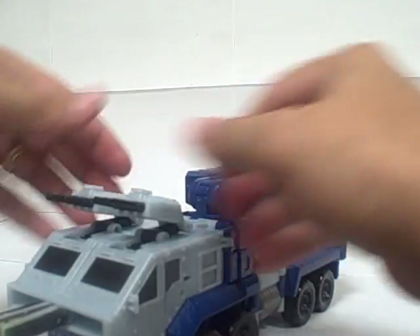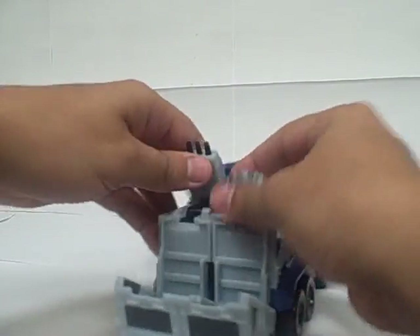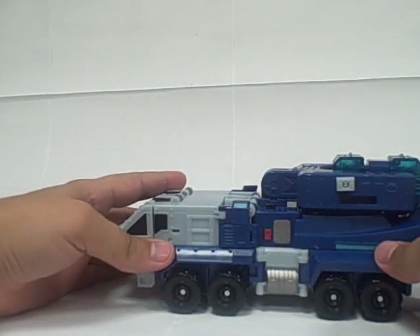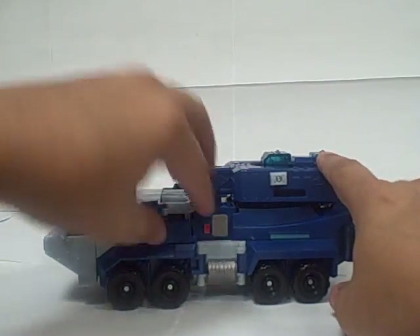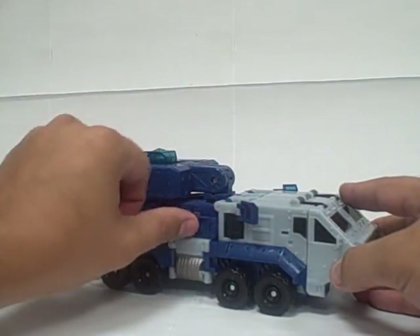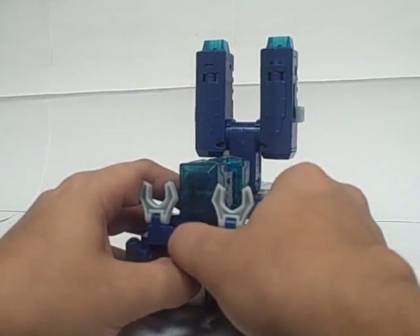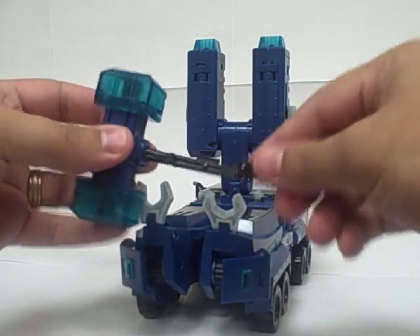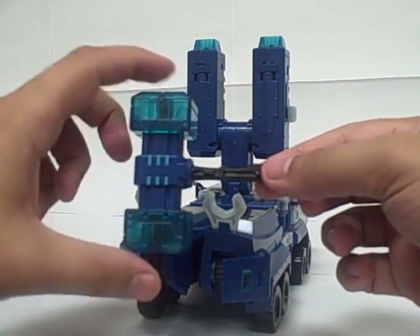Go ahead and fold everything back up — it just makes it easier to transform. I'm going to start transforming into robot mode. What I usually do is go ahead and flip these panels. You just kind of want to open this up, and then this panel you want to flip all the way down and back. Lift up this so it's pointing up, pop his legs apart, and pull the hammer out. Or you can go ahead and unfold it, and pulling up on the stick causes the hammer to expand.